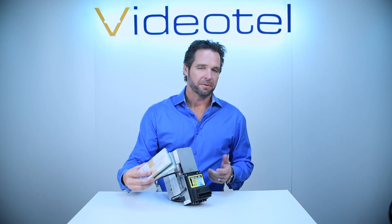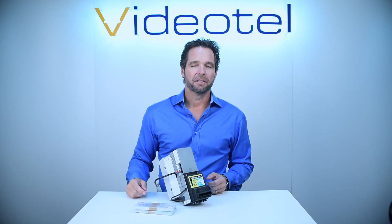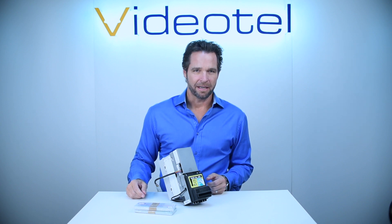If you want to try any of these coupons, we do have a sample pack that gives you a couple of each, so you can program a bill acceptor and see how it works for you. Thanks for watching, and you can learn more at videotellarcades.com.